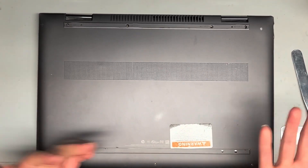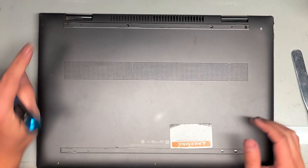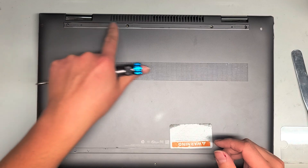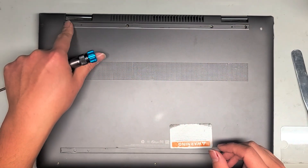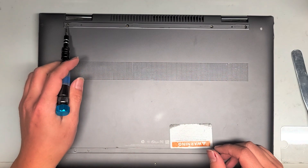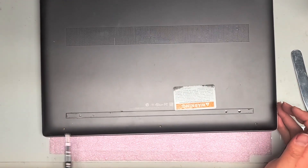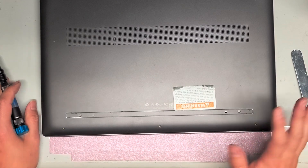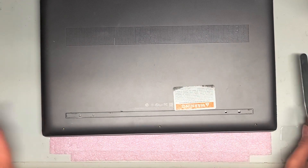So first thing you want to do — they already kind of lost all these pieces, but usually there's rubber pieces covering these. You want to peel up the rubber piece, and underneath there's four PH1 or J1 screws. Remove those four, and then you'll have three T5 screws at the bottom here. Keep them in order because they are different — you don't want to mix them up.